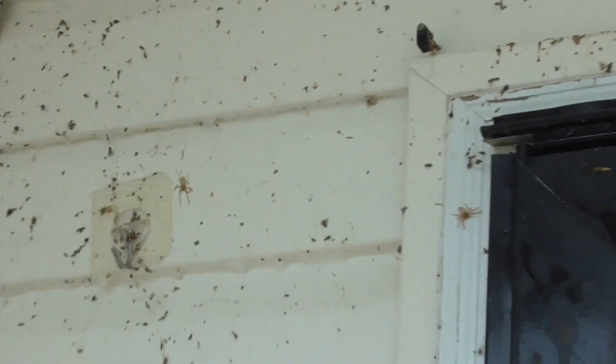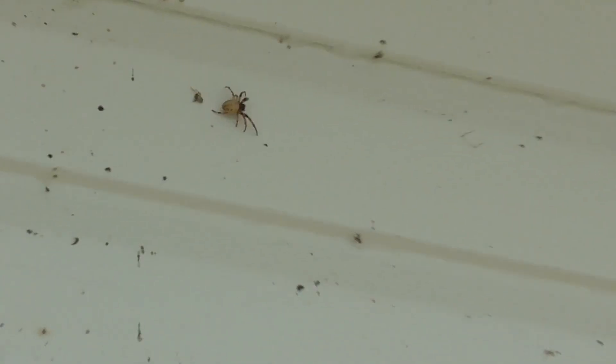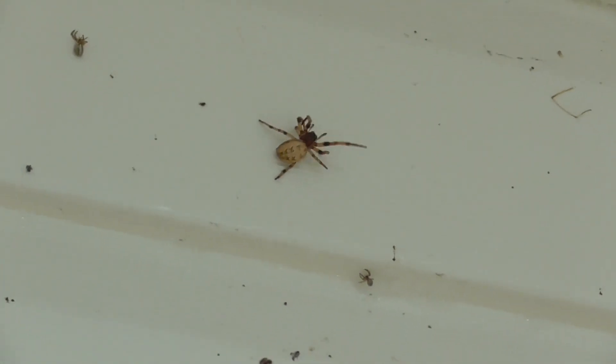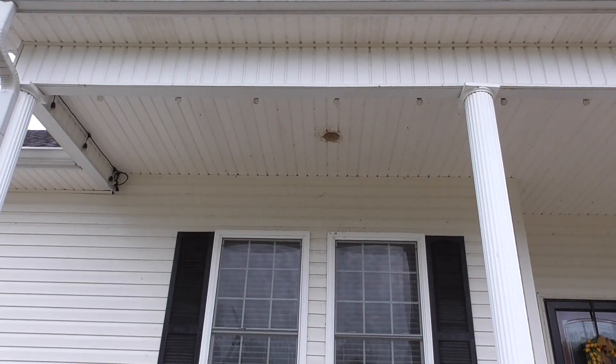Just an update while this stuff is soaking on the wall — the spiders do not like it at all. They're coming out like 'what the heck is going on, what did you spray on me?' You can see the size of some of these spiders — pretty good size. That big one right there, I think he's the one that makes these big old thick webs, but he's looking pretty sick right now. All my little buddies didn't like this stuff at all, so hopefully they're going to go away.